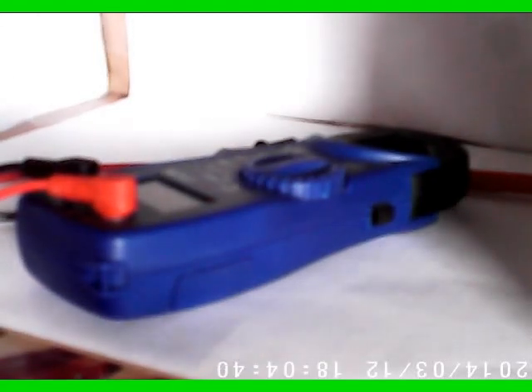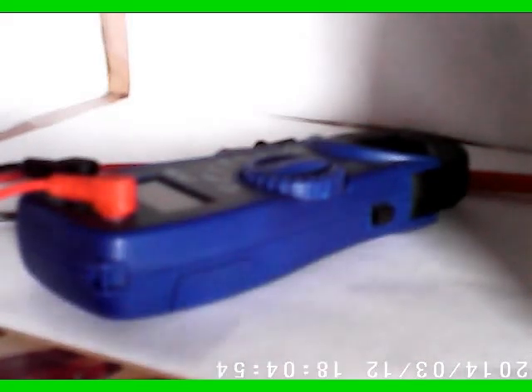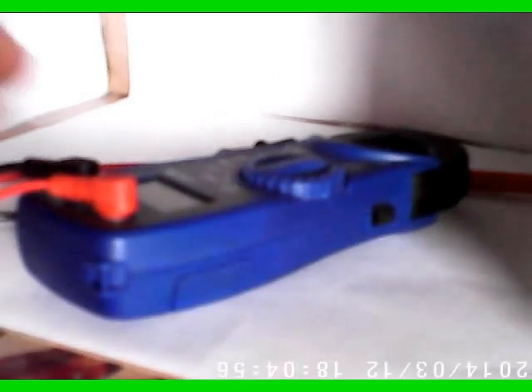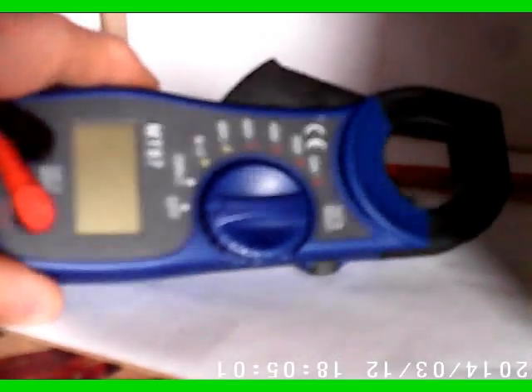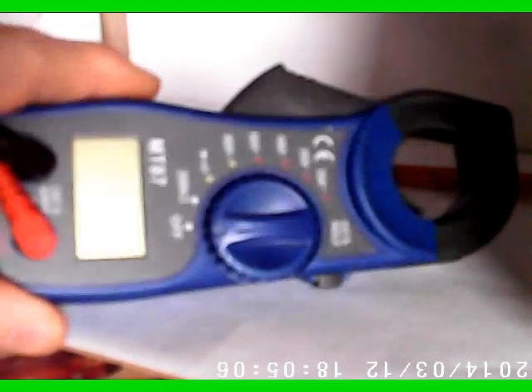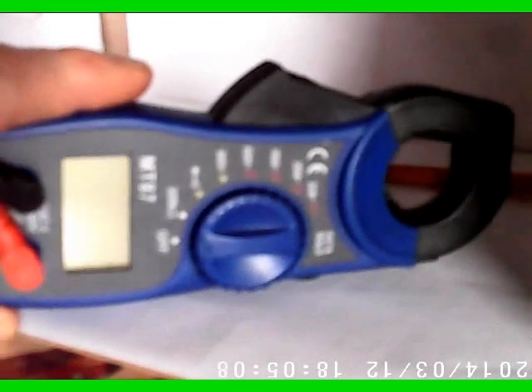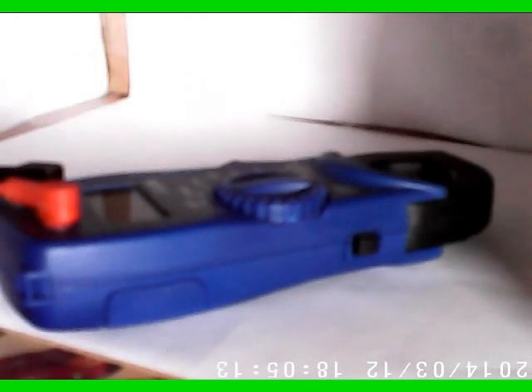Greetings YouTube video fans. Welcome to my video channel. This is a video series on the teardown or disassembly and even the repair of miscellaneous items I've acquired over the years. This particular item here is a clamp meter which I found on eBay. I needed to do some higher level current measurements with a tool, so I decided to buy this. I think it was like $8 or $9.